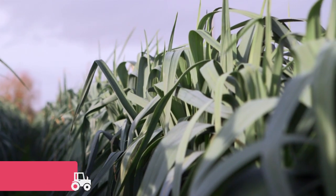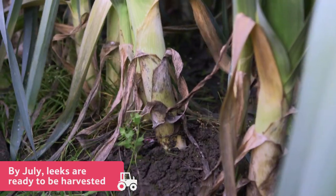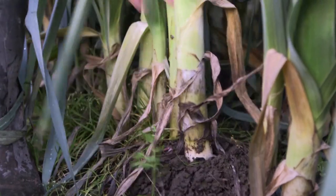By July the leeks are ready to be harvested, and the farmer will continue to harvest the leeks throughout the winter months until the following May.